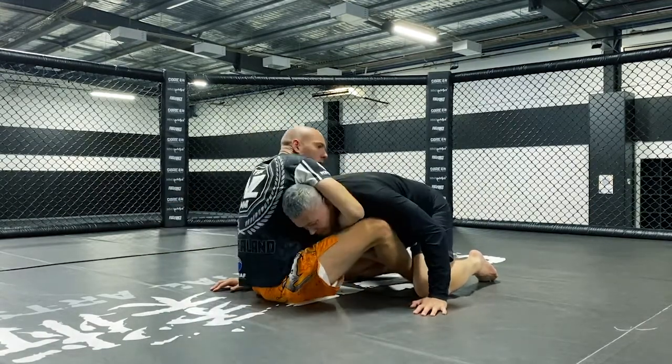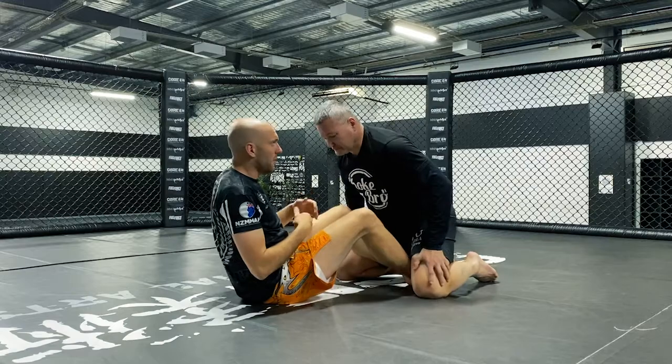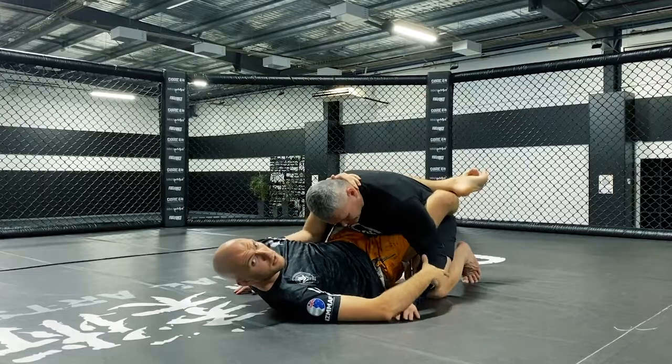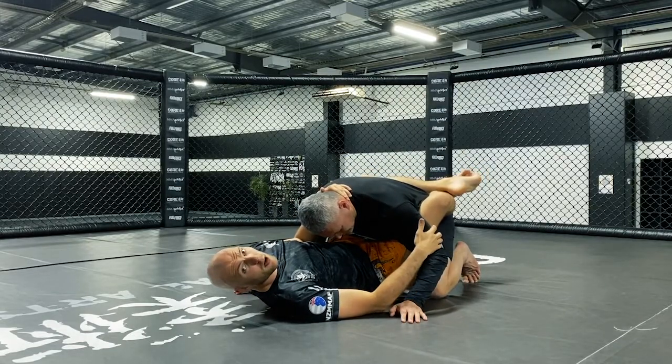And then I can go on — hooks reset, rampage as well. So finding a way to off-balance him doesn't really matter what it was. The scissor sweep was the example given, but it could be one option.